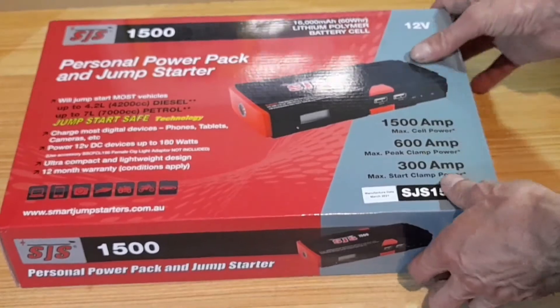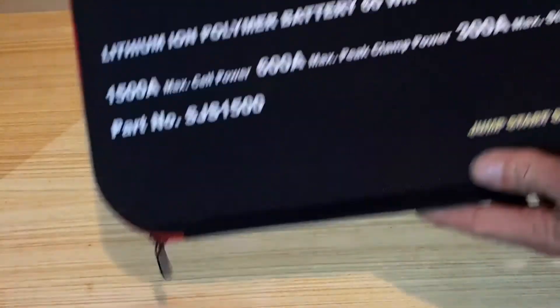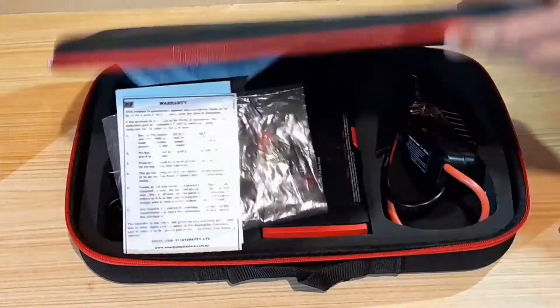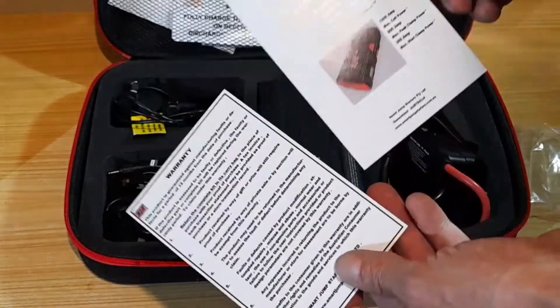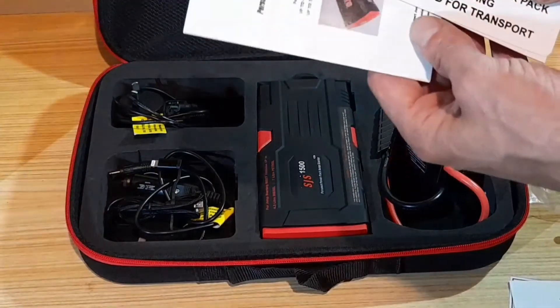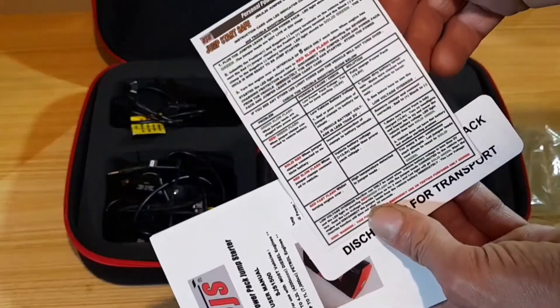Let's check out what's inside it. There's a nice carry case, and inside the carry case we've got a warranty card, user manual instructions, another user manual instructions booklet, and some more instructions.